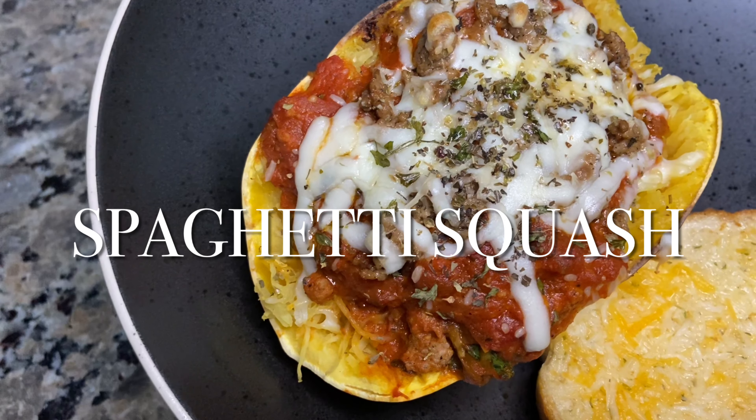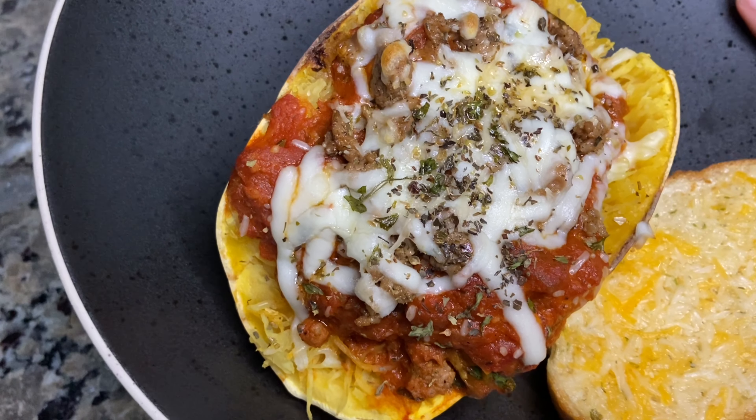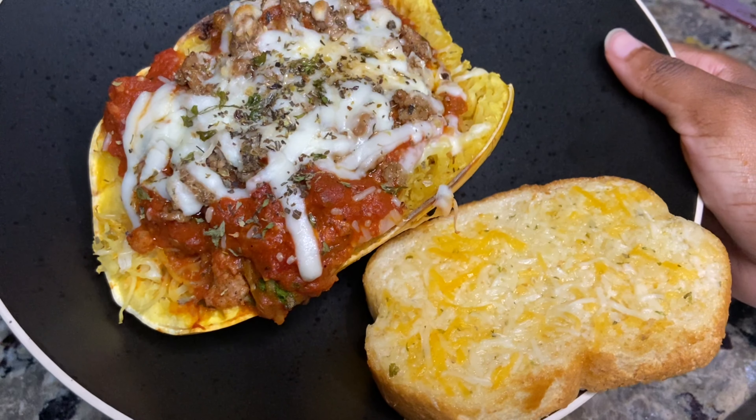Hello lovely viewers and welcome back to another video. Today we're diving into a plant-based adventure with spaghetti squash. I'll guide you through cooking it to perfection, preparing a delicious sauce, and incorporating plant-based meat. So let's dive right in.